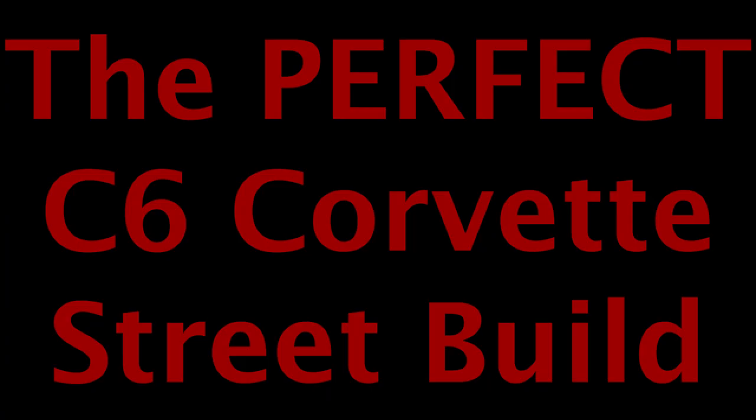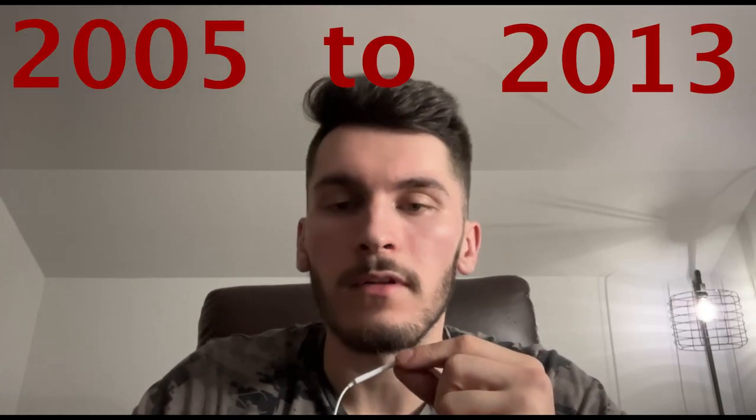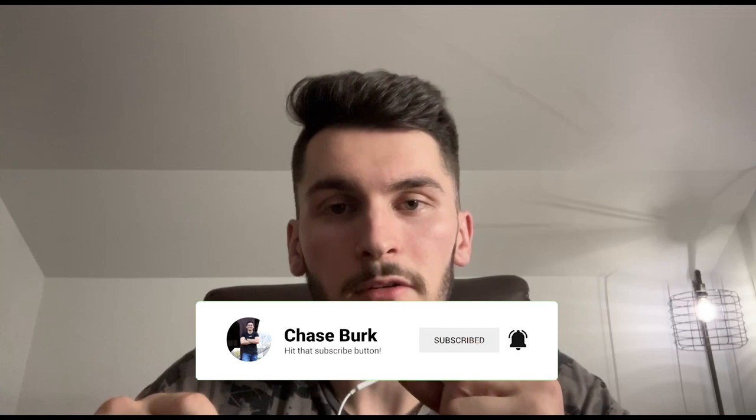What is going on guys and welcome back to another video in the Street Build series. Today, as you can see from the title, we are going to be going into the perfect C6 Corvette Street Build. If you're watching this video, you probably already know this, but just in case — the years that the C6 generation of Corvette covered was from 2005 to 2013. It's kind of a long range, larger than what I had actually thought before Googling it myself, and I just wanted to add that in quick before we start on this build.